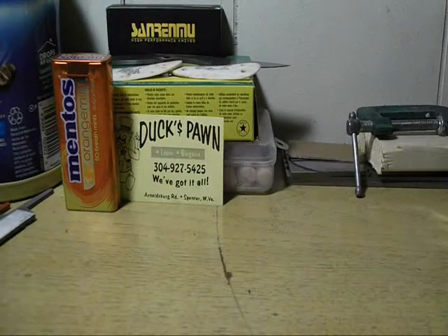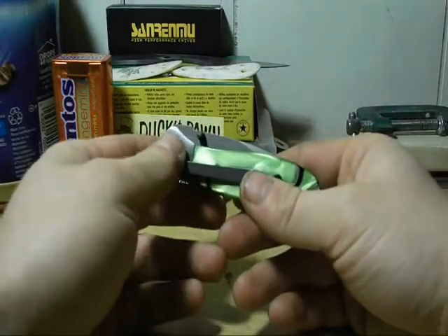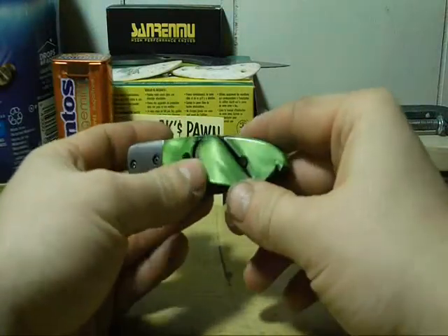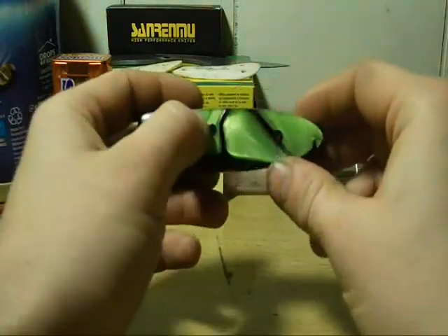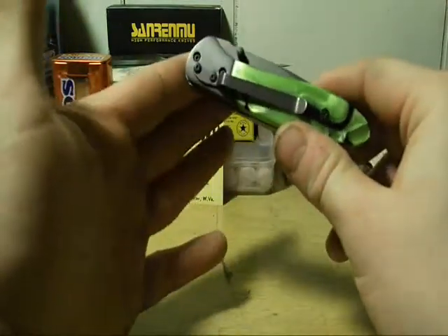Hey guys, good morning — got something to show you. This was not really a kit knife, because the kit knife comes with the handle scales and the screws. I had to put these screws in it; luckily I had an old laptop and the screws just fit perfectly — perfectly threaded for this knife.